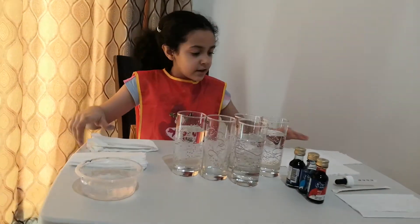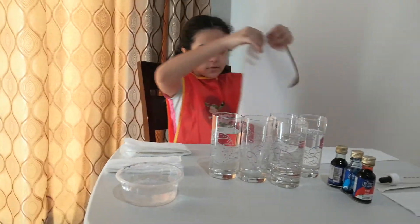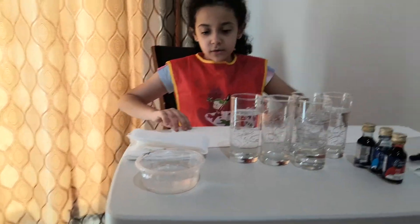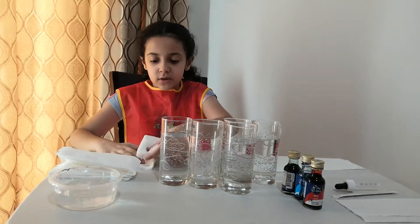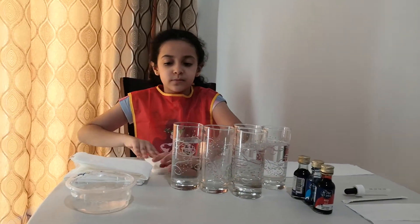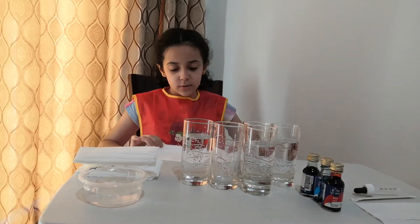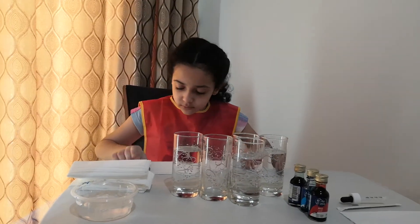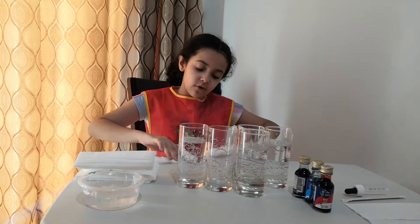The table is a little uneven so water might fall, so I'm just taking care of that. I'm going to fold the tissue paper — fold it in half, then fold it again and again. I'll do this for all the tissues needed for the experiment.